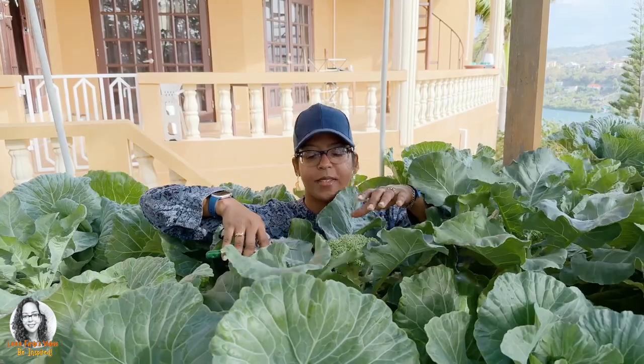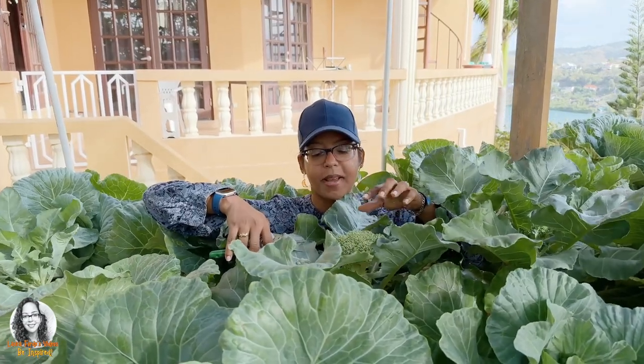Hi guys, so this is going to be my first broccoli harvest in my hydroponic system.